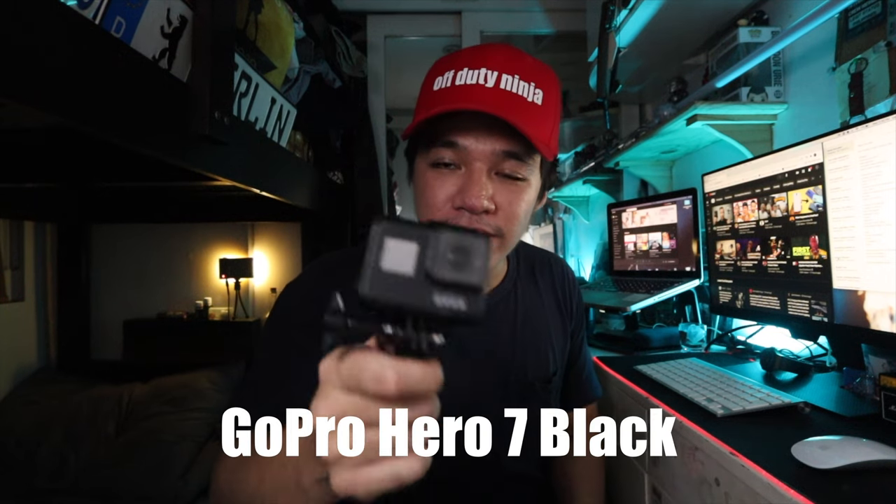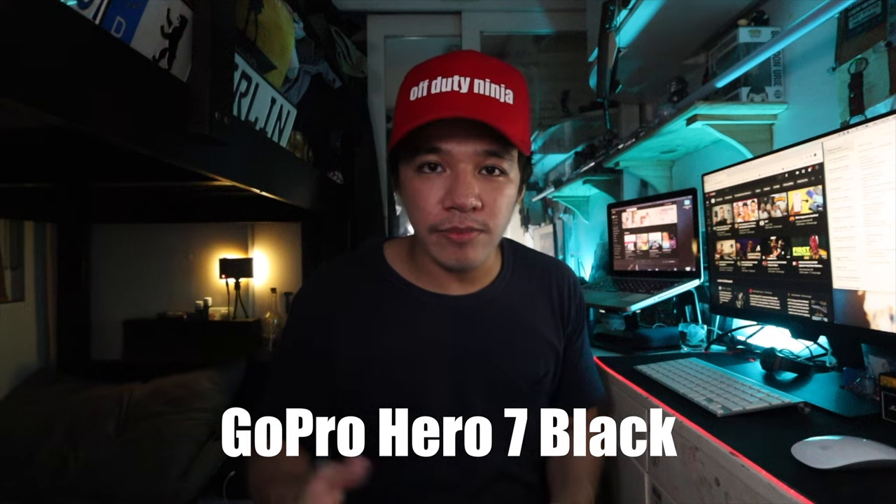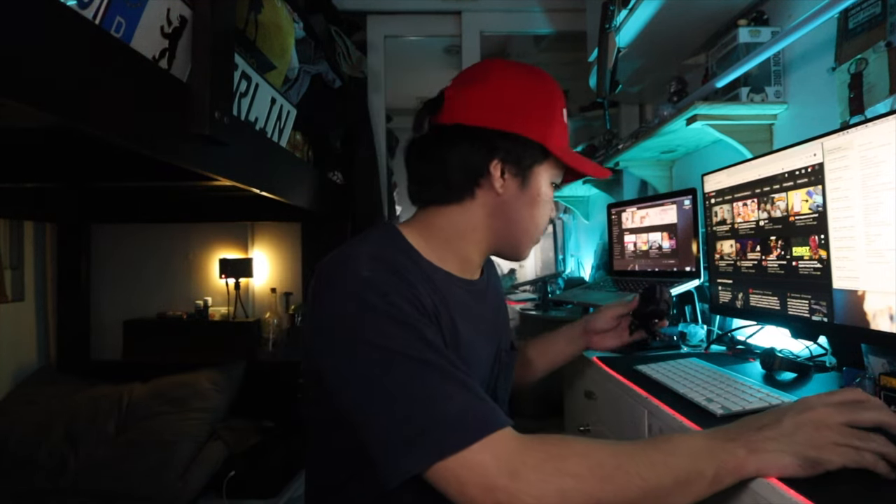This next one is also a camera — it's my dad's GoPro Hero 7. My dad doesn't really go out a lot anymore, so I'm just going to take this one. I'll actually be doing content with this little camera. I have three letters for you: P-O-V. Watch out — it's going to be photography related, and hopefully you'll see it next week.